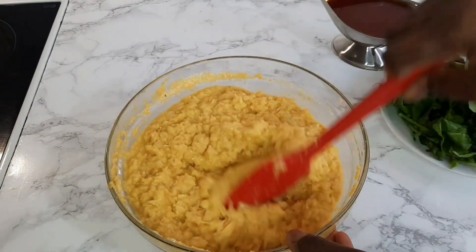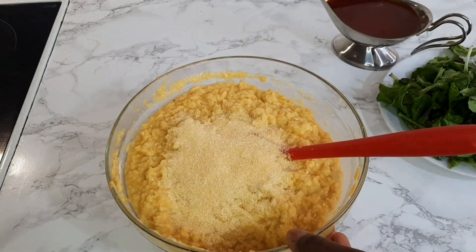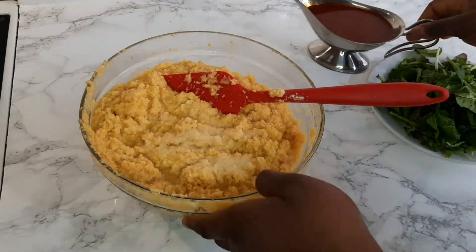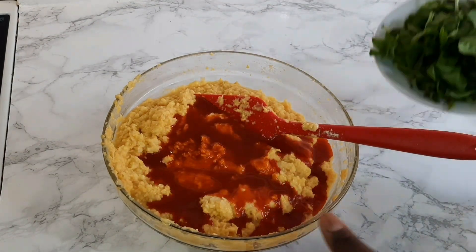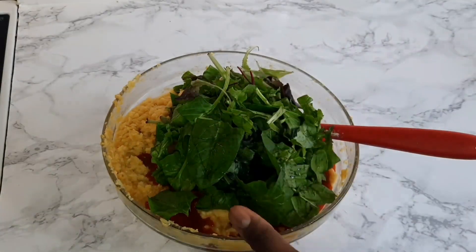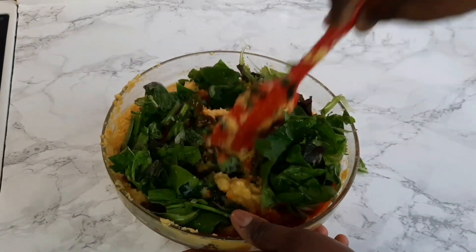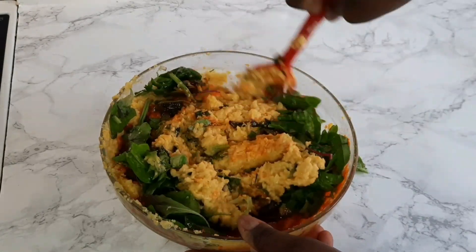Taste your salt and Maggi and make sure it's really, really tasteful. I add the palm oil — you don't need a lot of palm oil because the corn already has a very nice color. Then I add the spinach and just mix it. Really, really simple — you don't need too many ingredients, guys, this is just it.